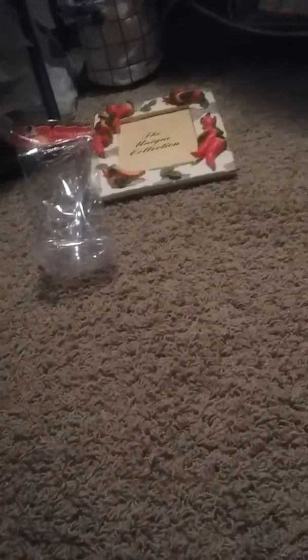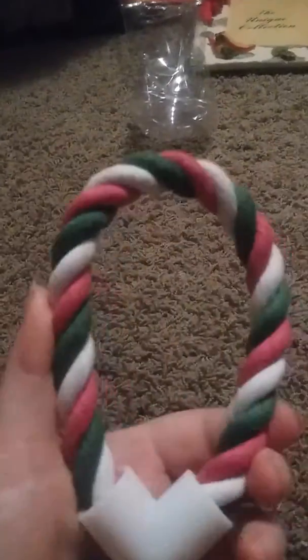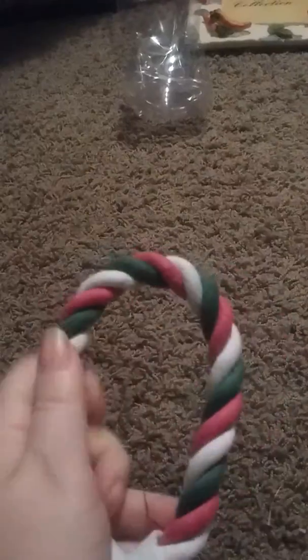And then I got this — it's called a rope dog toy. I got this for my mom's dog, but I don't know if he can use it yet.